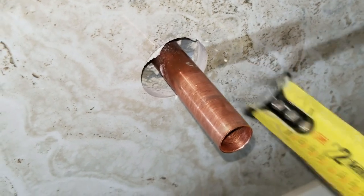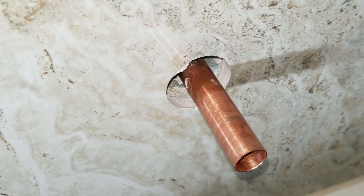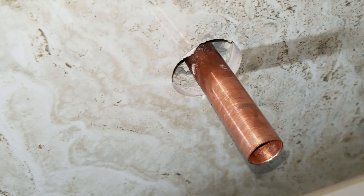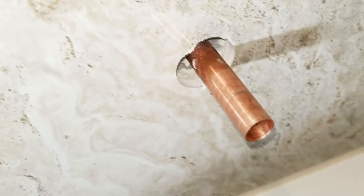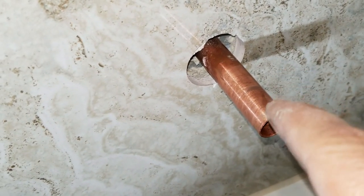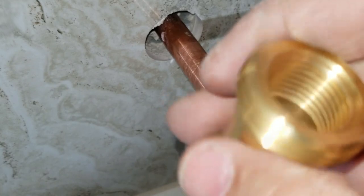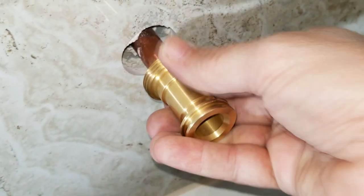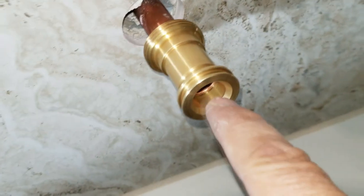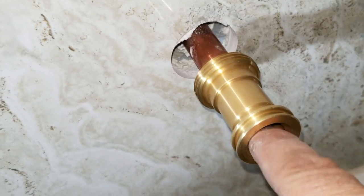So it looks like in our case here it's about two inches off the finished surface. I wish they had just told us that ahead of time so we wouldn't have to figure these things out and possibly guess wrong — because you can bet there are some people that are going to guess wrong on that. So what we'll have to do is put flux on the pipe and on the inside of the adapter end where the pipe goes in and hits the stop. Then we'll put this on the pipe, heat everything up, and solder it right in there. And then it'll be nice and solid.